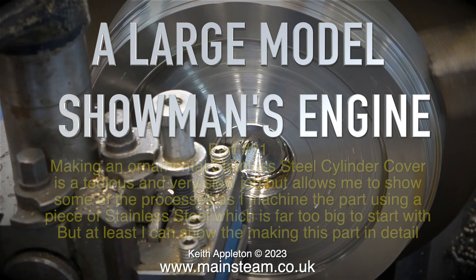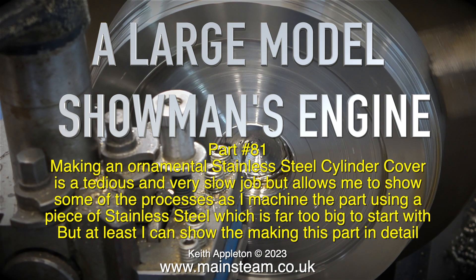A large model showman's engine, part 81. Making an ornamental stainless steel cylinder cover is a tedious and very slow job, but allows me to show some of the processes as I machine the part using a piece of stainless steel which is far too big to start with, but at least I can show the making of this part in detail.